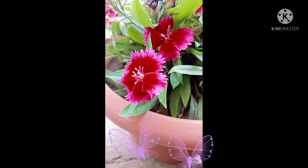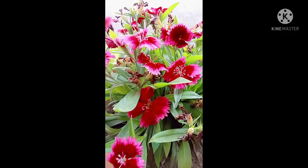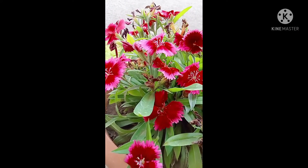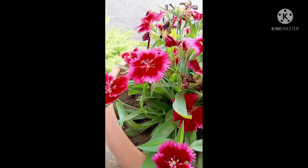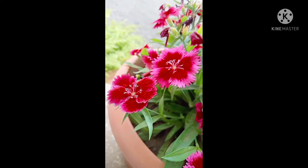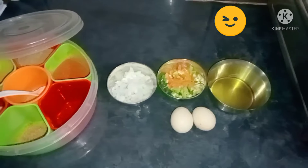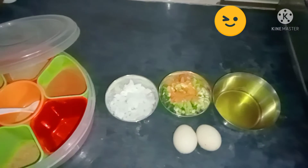Hello guys, welcome to my channel 'The Perfect Plate'. Hope you are doing good. Today I am going to share the recipe of omelette with you. Hope you like it, and do subscribe to my channel. So without any delay, let's get started.